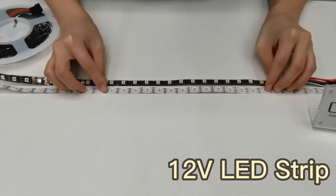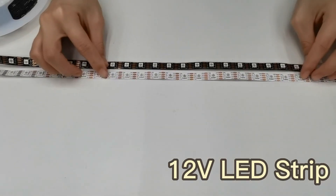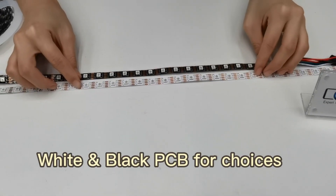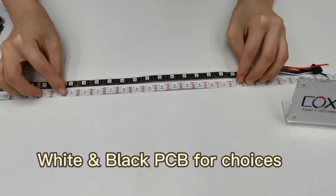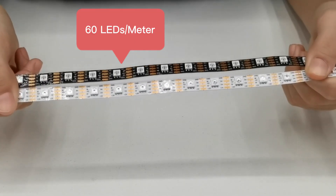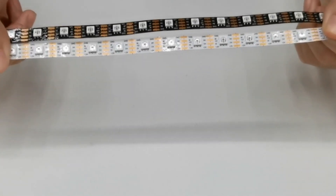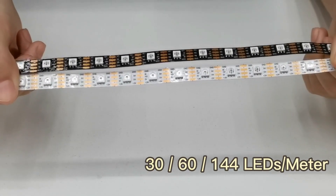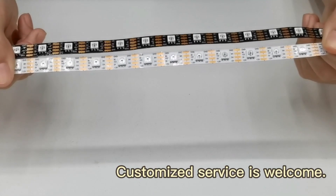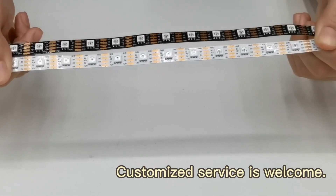In addition, the LED strip light is 12V. Besides the white PCB, we can also make black PCB. Here we got a 60 LEDs per meter LED strip light. Besides 60 LEDs per meter, we also have 30 LEDs and 144 LEDs per meter. Customized service is also welcome.